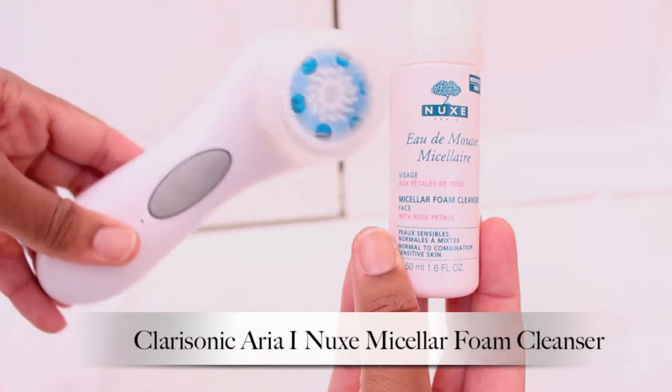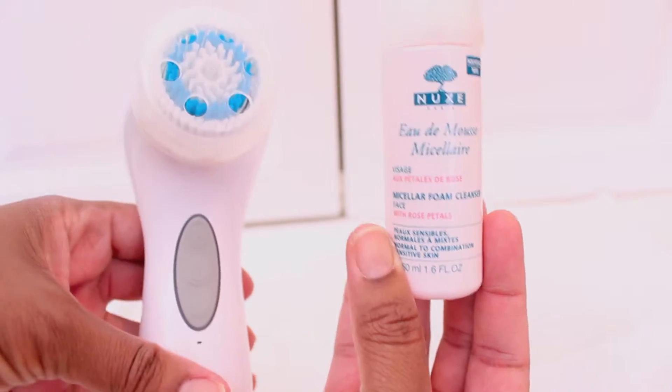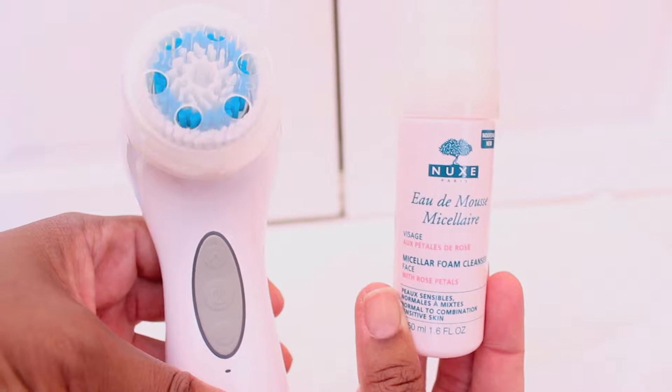I first wash my face using my Clarisonic and my Nuxe facial foam cleanser. I will skip on how to wash your face because we all know how to wash our faces.